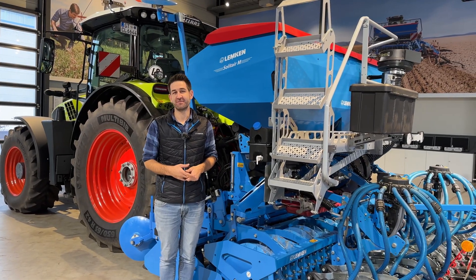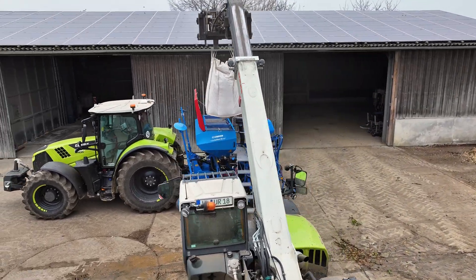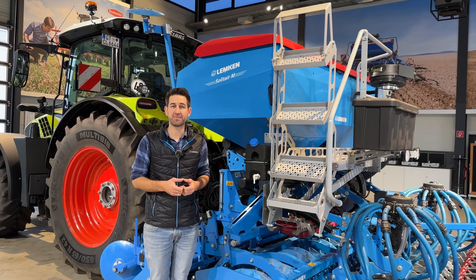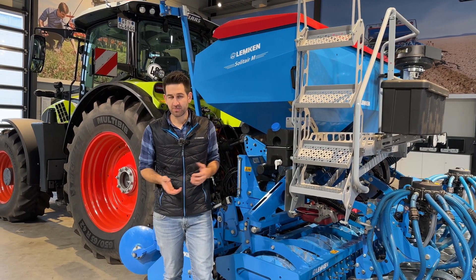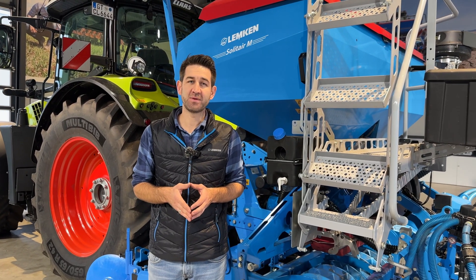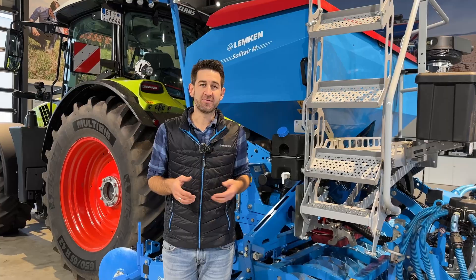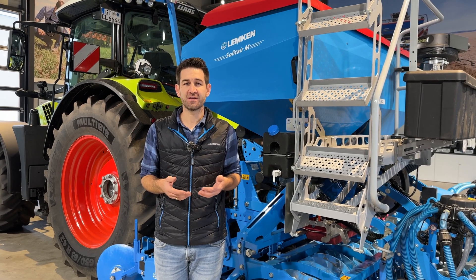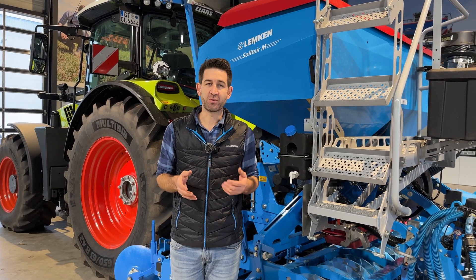Now let's talk about the Solitaire MR, starting with the seed hopper. We have two versions: a 1500-liter hopper capacity and a larger 2000-liter version. It's also possible to have the 2000-liter hopper as a divided hopper with a 60/40 split — for example, to transport fertilizer and seed, or two types of seeds. If you want to seed legumes and rapeseed, you can have calibration for both seeds and optimal dosing for optimal spreading.